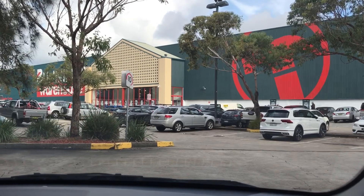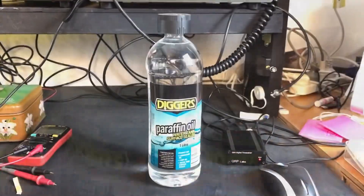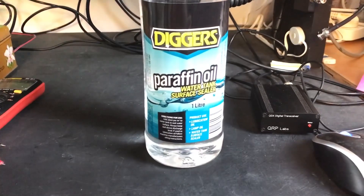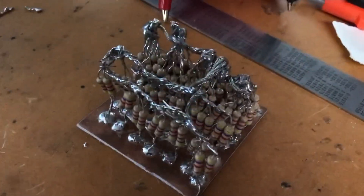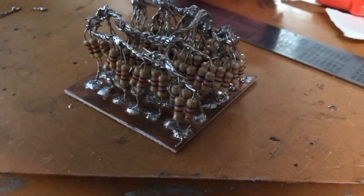Back in my favorite place. This is Diggers paraffin oil, aka mineral oil - a byproduct of petroleum distillation - to dissipate the heat. Transformer oil is always better, but we couldn't get our hands on that so this will do the trick.